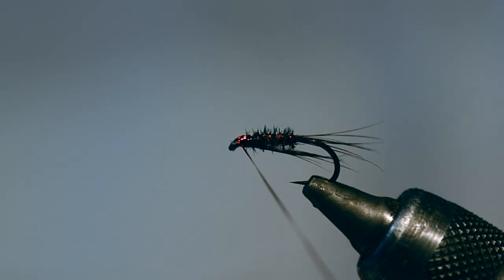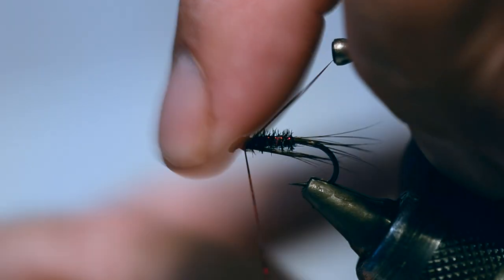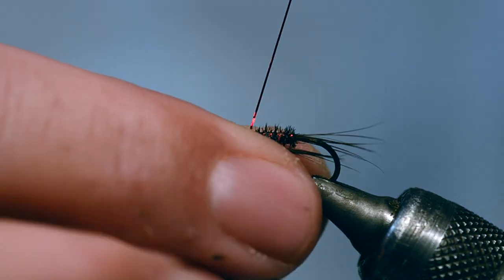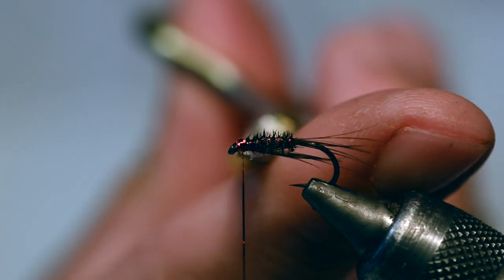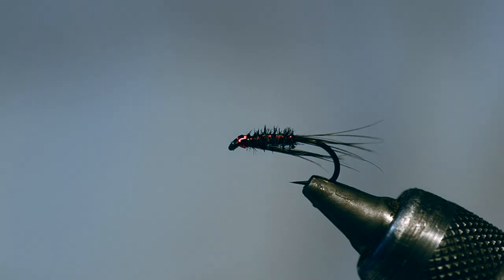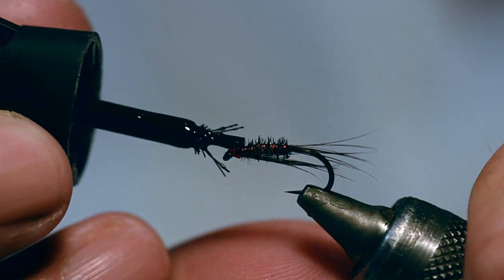Just pull the excess down and cut it off. Easy, straightforward. Three turns on the whip finish - hold up, take your finger out and pull it. And that is virtually complete. For a bit of extra security I don't varnish the head - I use superglue. So I'll just dab a bit of superglue on there.